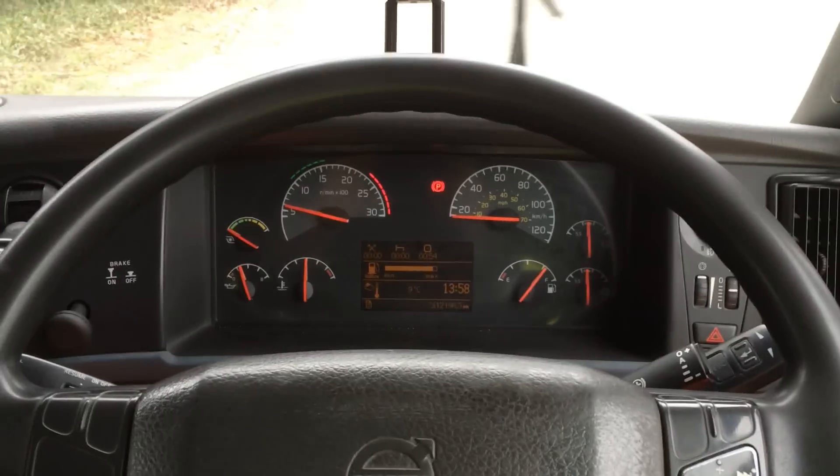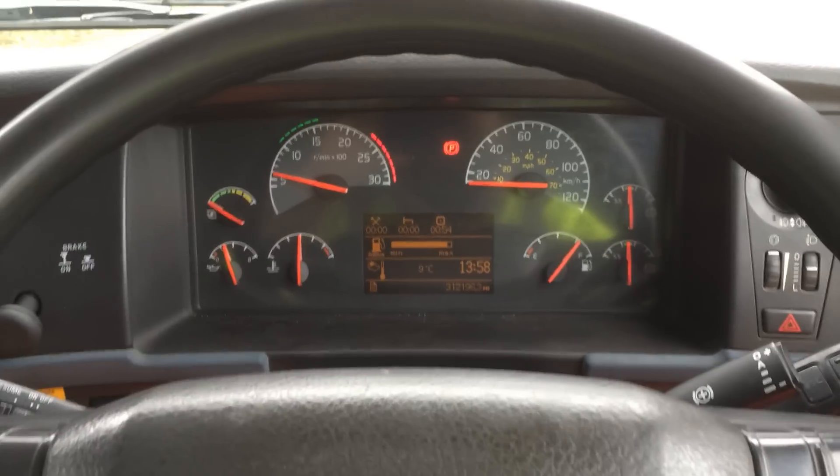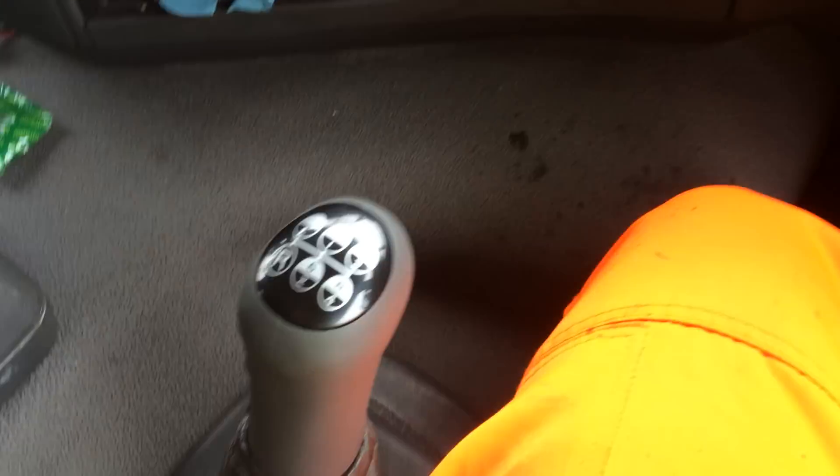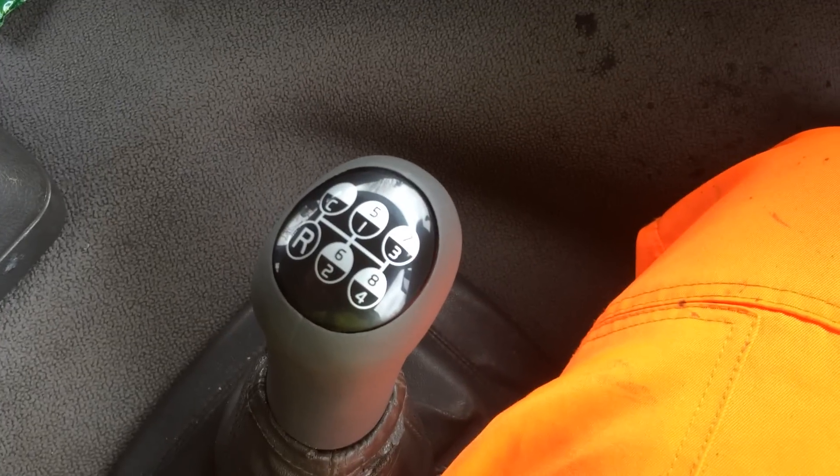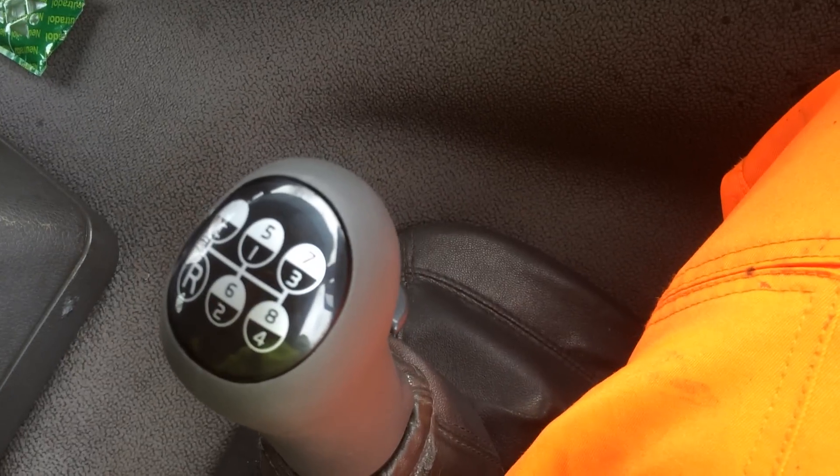Hello! Today I will show you how to drive an 8-gear Volvo manual truck. In this truck it has only this selector switch, either high or low. Right now it's in low position. It does not have the split gear switch here.